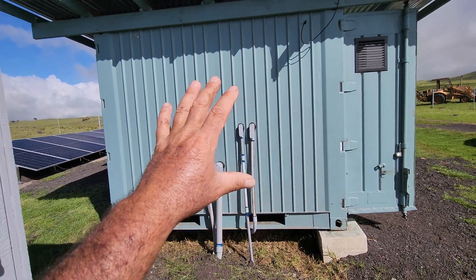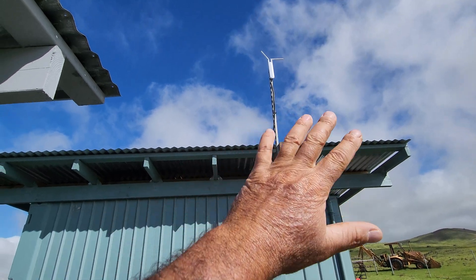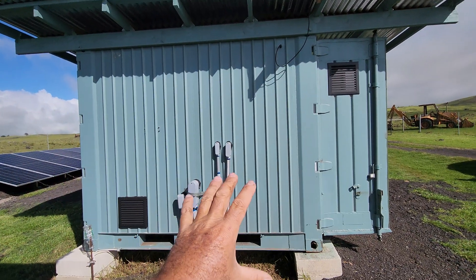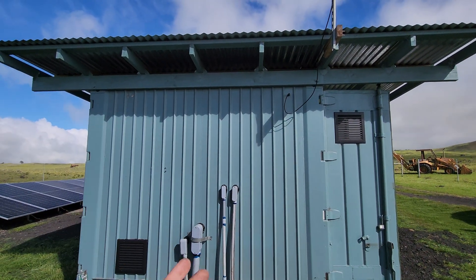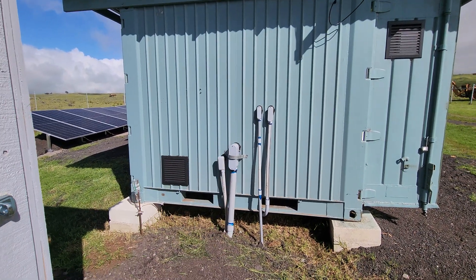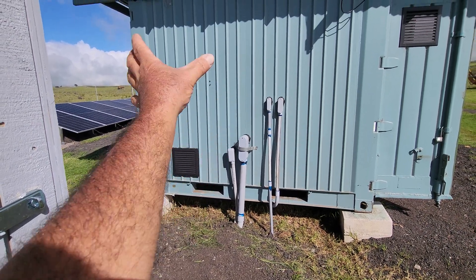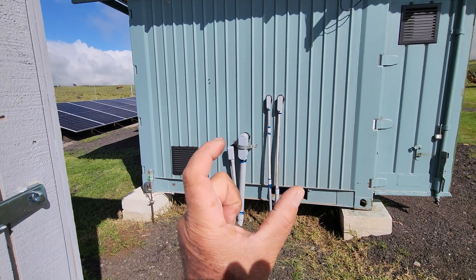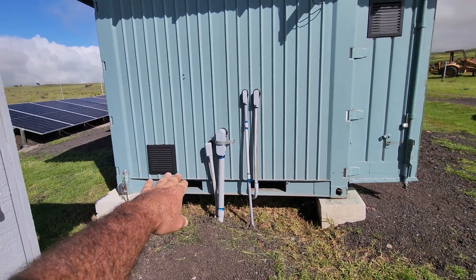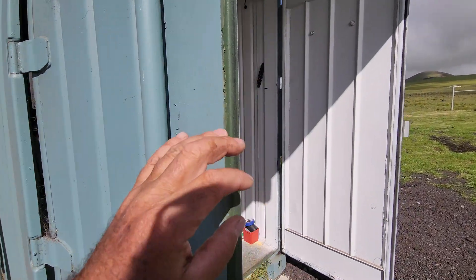I want to point out a couple of key features of this little power shed. Right up here is where my outdoor antenna is for my Wi-Fi for the security cameras. I did build a roof to go over the actual container - not only to keep the rain off of it but to keep the heat off of it as well, and it works great. We have an air inlet using passive air. We have a vent down low, actually behind the batteries - cold fresh air is coming in through there.